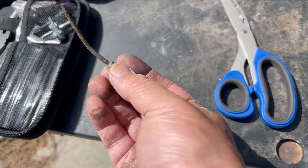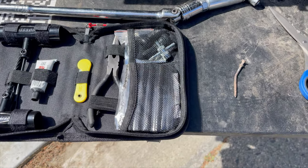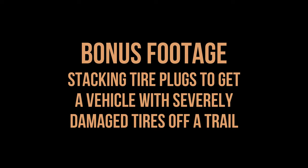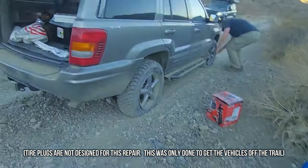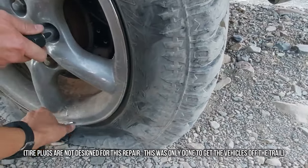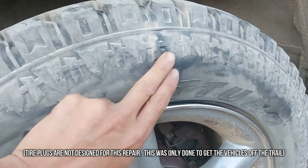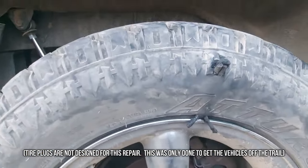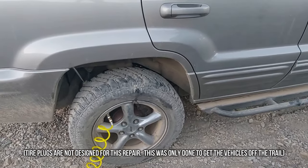Now look at that — pretty nasty nail. We've also got two flats here with sidewall damage, unfortunately pinch flats. The front one is completely torn up. I'm going to try to plug this one — it's nasty, probably unsafe, but it's better than getting stranded out here. Once we get to the highway though, we've got to be careful and not go too fast.